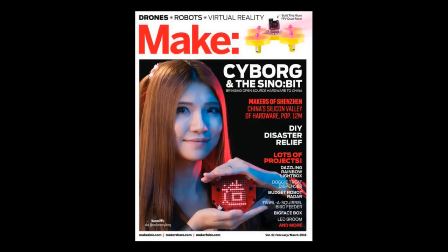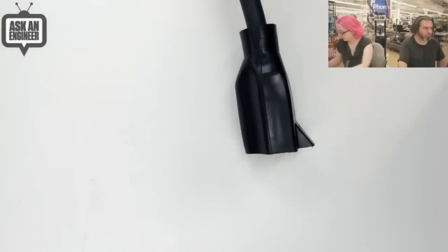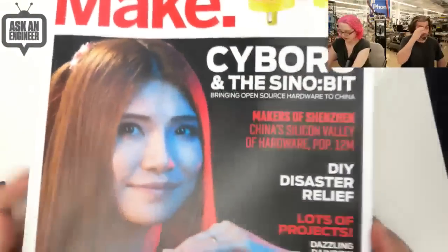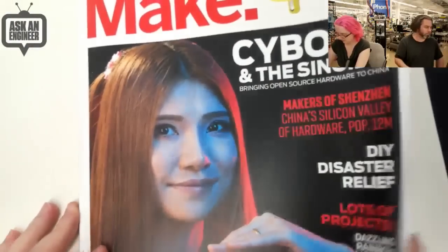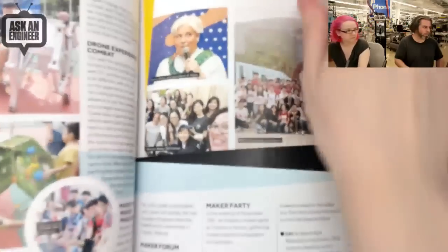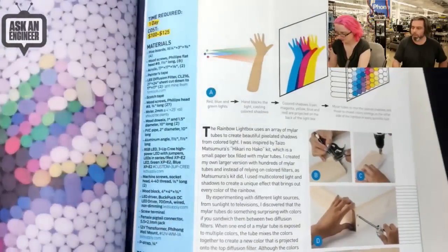Yep, and we finally have it started. It was coming soon, but now it's no longer coming soon. Now it's already here. It's here, you can pick it up. We have some in stock right now. You can even get a discount code. Yeah, it's real. This happened. So it's got Naomi Wu on the cover, and it's got some really cool interviews.